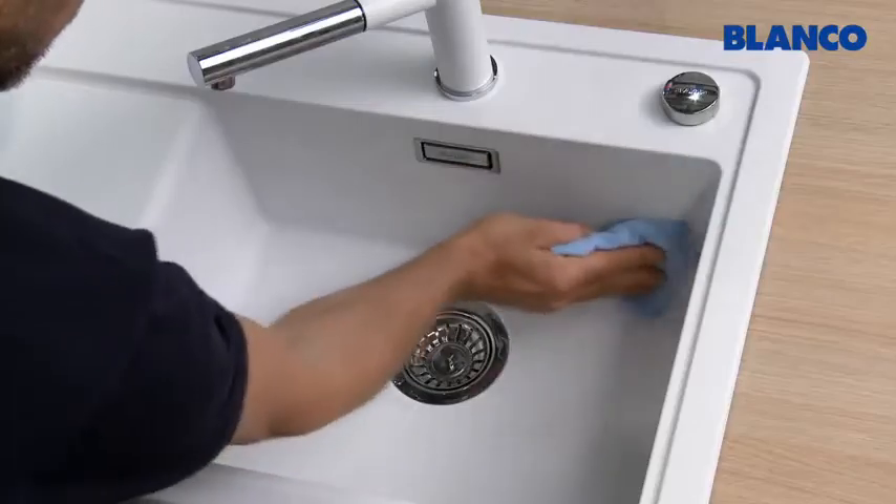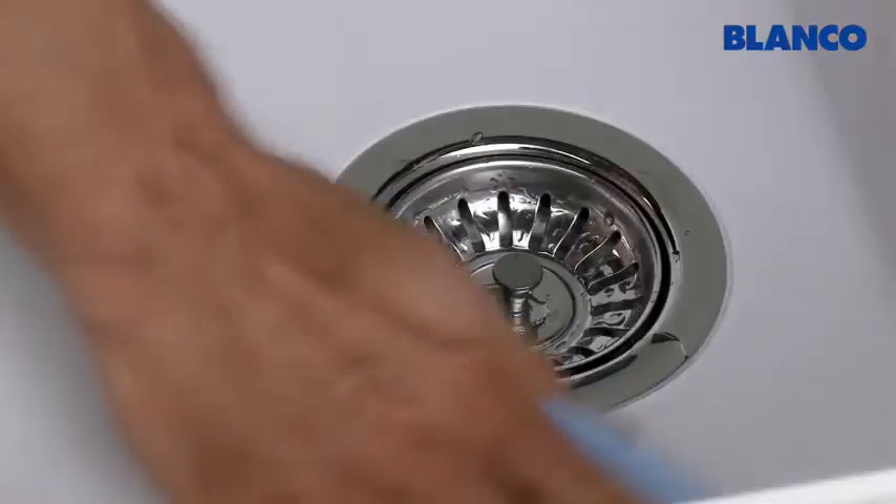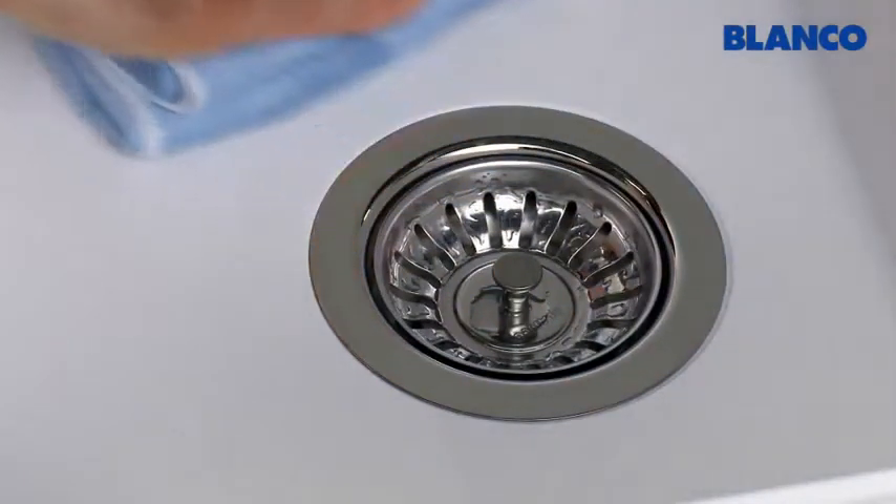Incidentally, the best way to avoid limescale marks is to wipe your Silgranate sink dry with a microfiber cloth after every use.